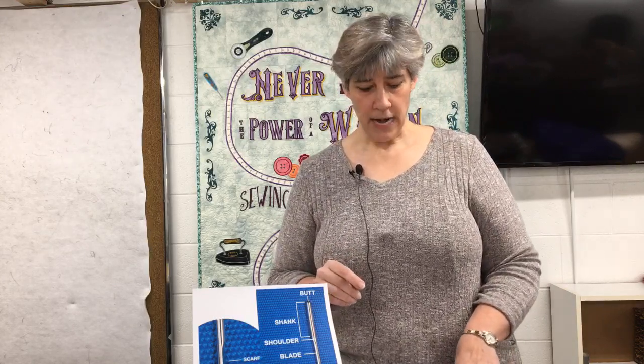Let's do the math on that. If you have a thousand stitches per minute and there are 60 minutes in an hour, you're doing 60,000 stitches in an hour. If you use that needle for eight hours, that's 480,000 stitches. We're at almost a half a million stitches on one tiny little needle.